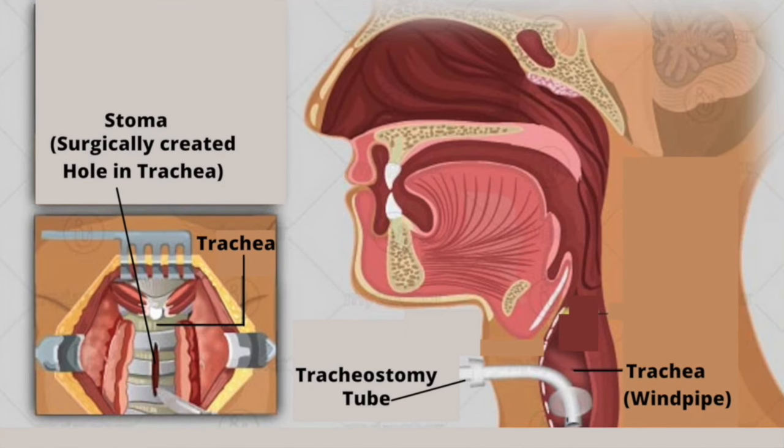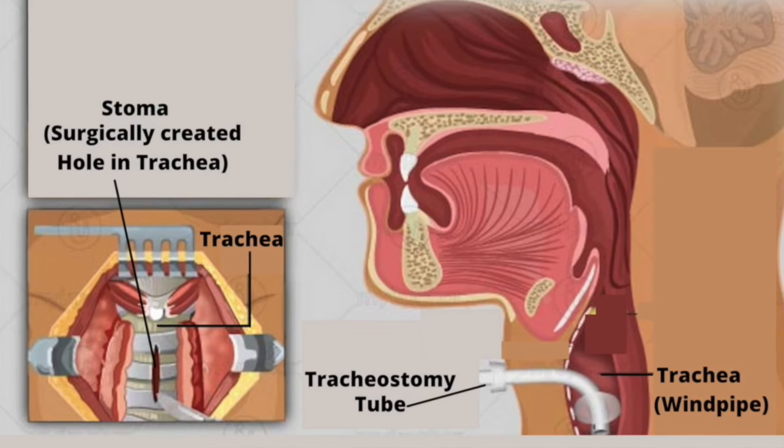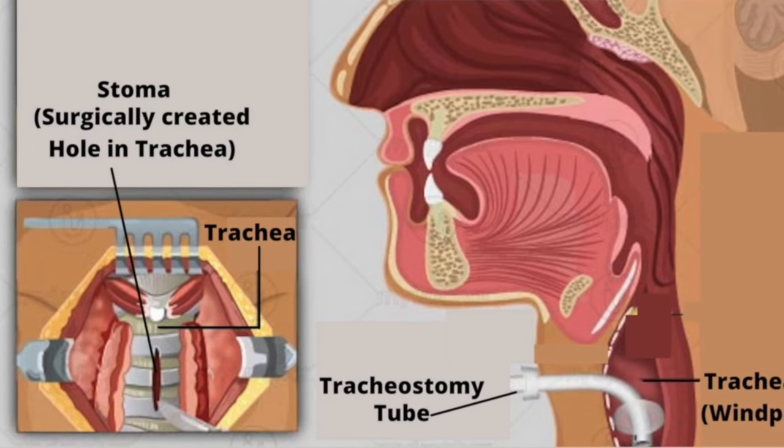A tracheostomy tube is an artificial airway which bypasses a person's upper airway. The tracheostomy tube is inserted directly into the trachea via a surgically created hole called a stoma.